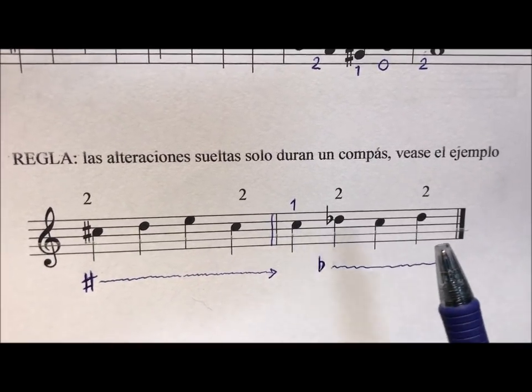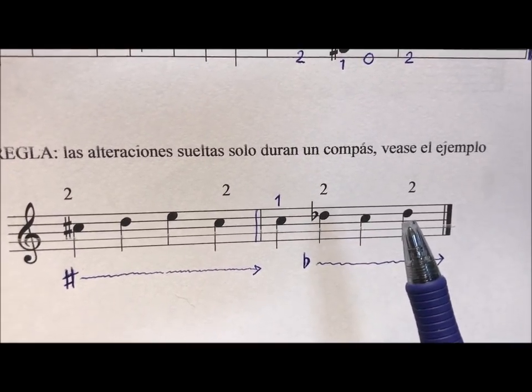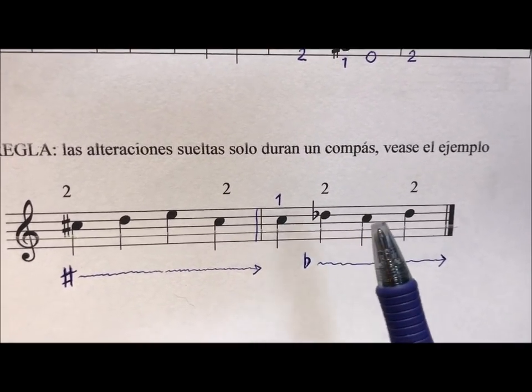And this bemol lasts until the end of the compás (measure). So this re is also bemol, so both have the number 2.